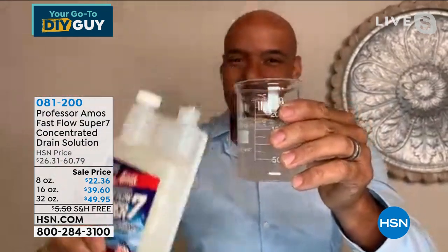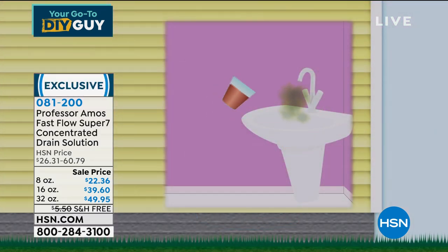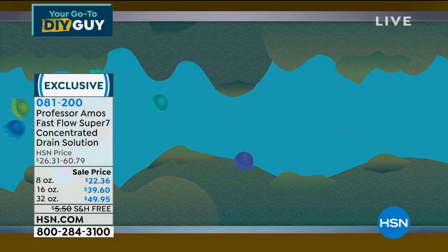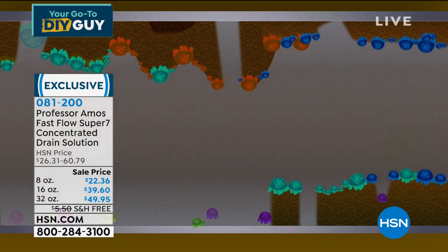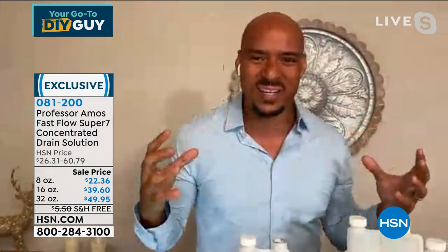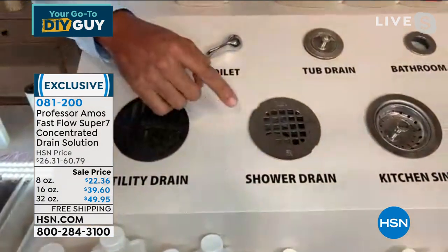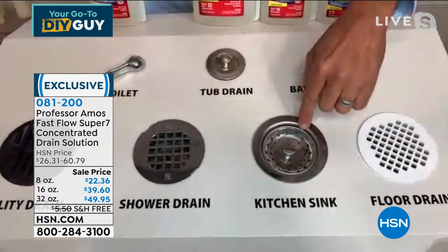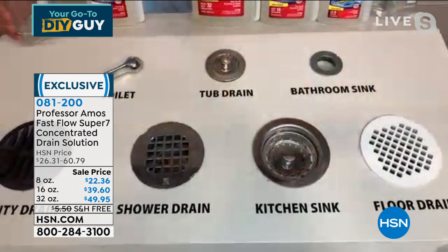There's more than meets the eye here. You pour the application into a cup of water — seven strains of natural microbials, each attacking different kinds of fats, oils, and greases. Pour it down the drain and these microbials latch on, start to digest, and multiply into billions that digest all the fecal matter, protein matter, and everything down the drain line. It's safe for utility drains, shower drains, and the kitchen sink. Did you know the dirtiest place in your whole house is the drain line of the kitchen sink? There are 500,000 particles of bacteria per square inch.